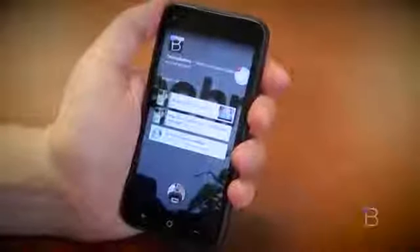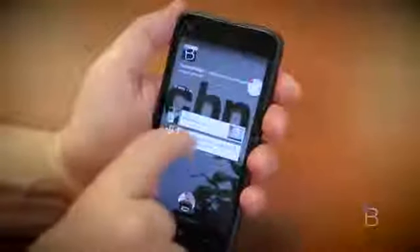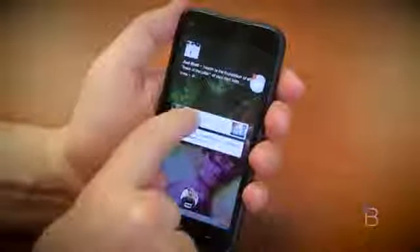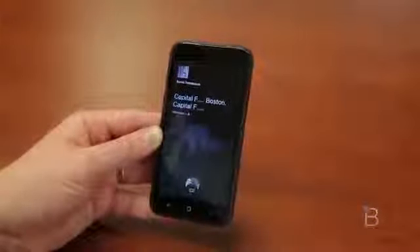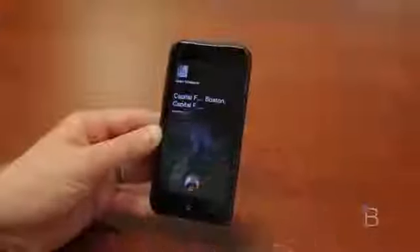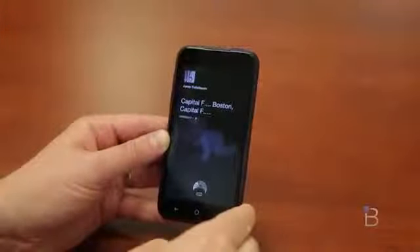Notifications here are really slick as well. It reminds me kind of of what WebOS used to be. You can just throw them away and swipe them off the screen. You can stack them and throw them away. They're a little bit obtrusive right in the middle, but I found myself really enjoying it — it's probably one of my favorite features of Facebook Home. They did a really nice job with it.